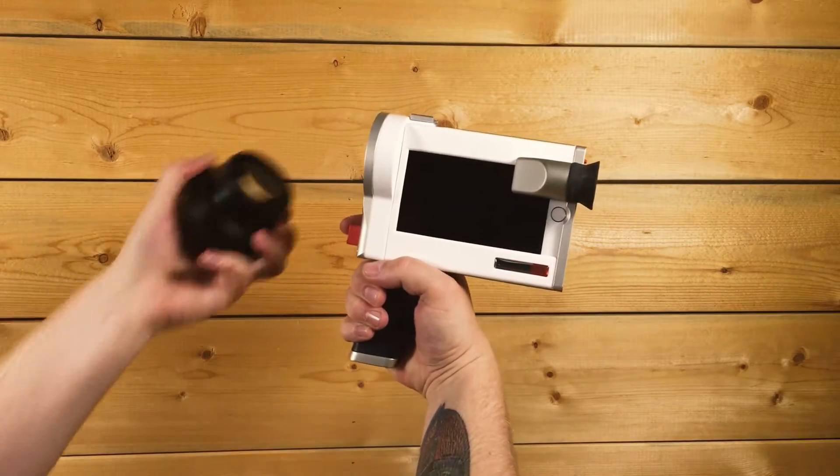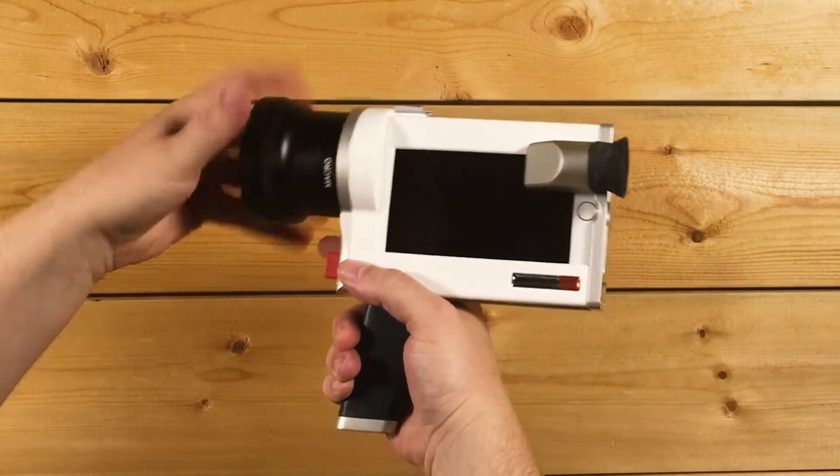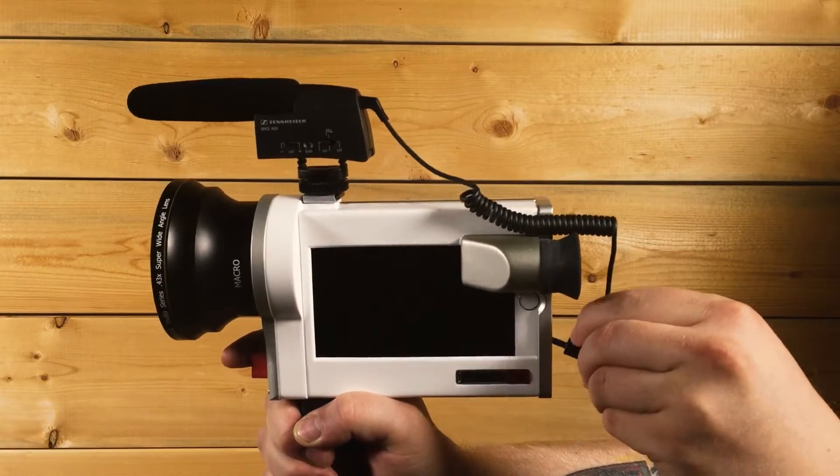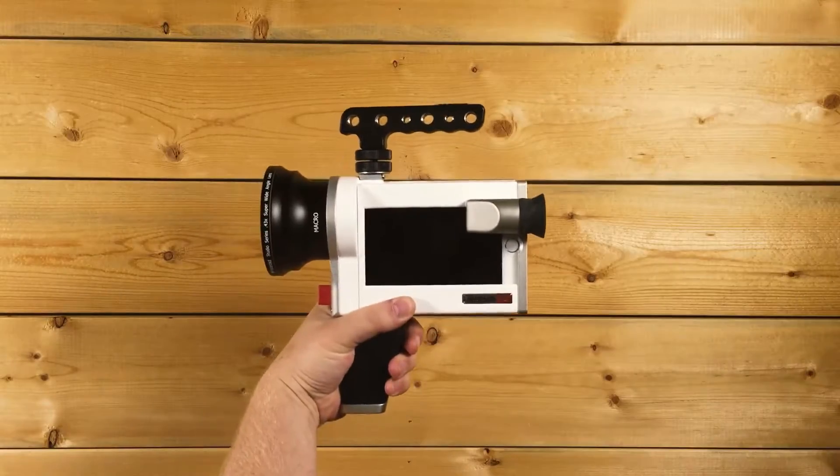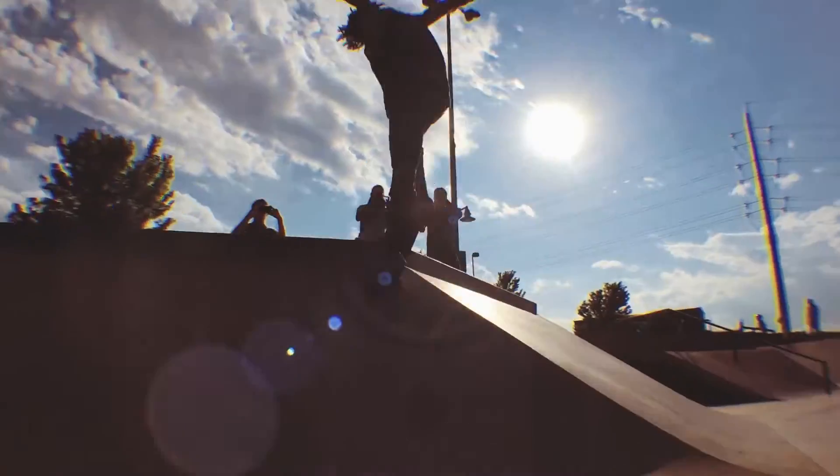With a high-quality interchangeable video lens system, you can use Luminati lenses or use your own. Add a microphone or a light on the included cold shoe mount. Use the sport attachment to shoot incredible images on the move.